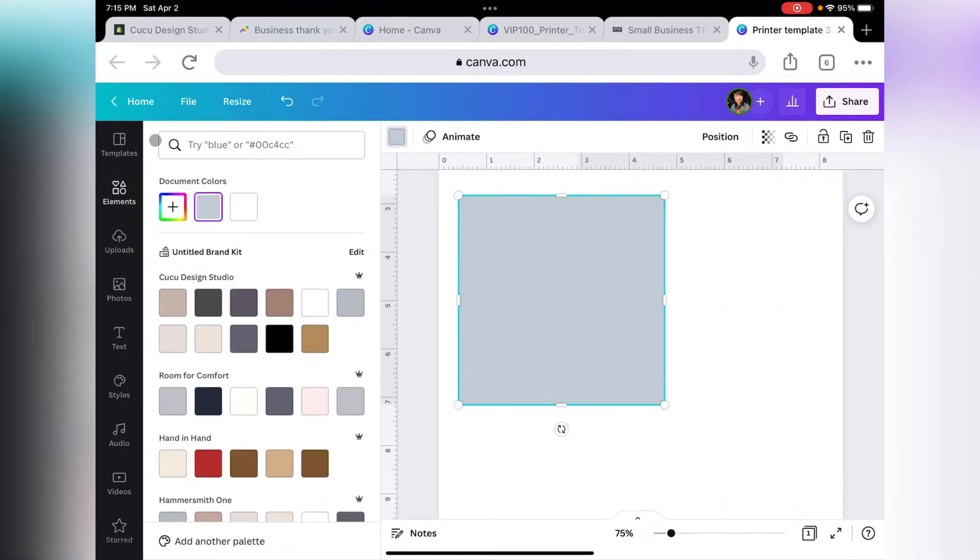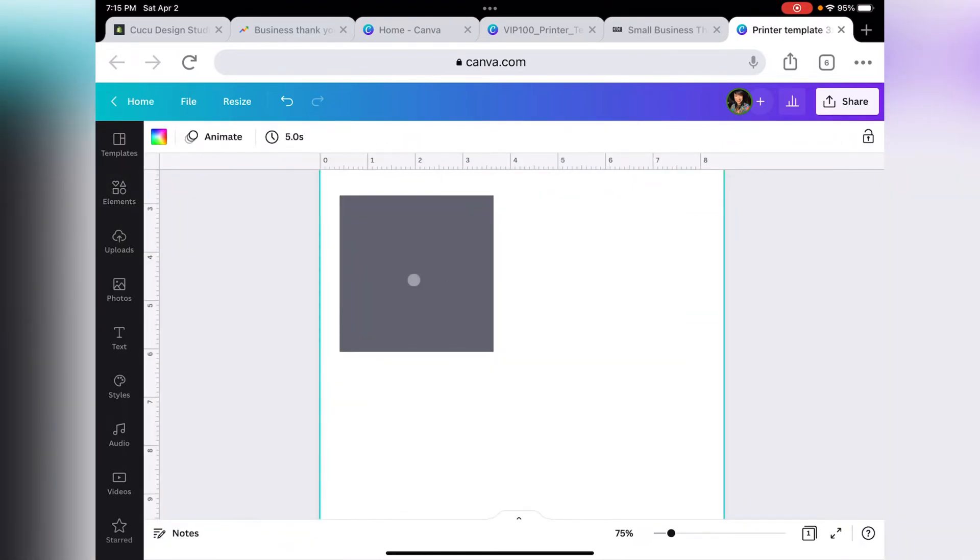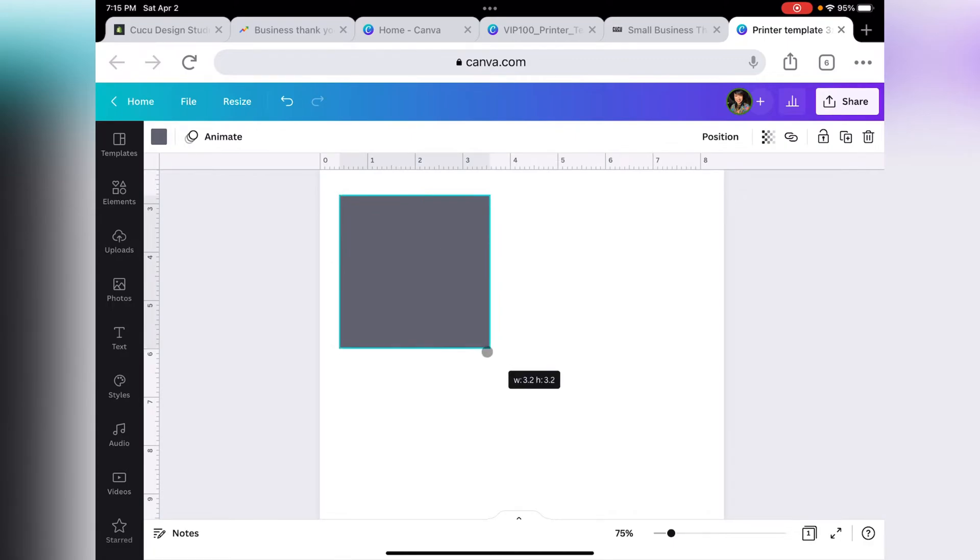Let's go ahead and click See All and select Square. Let's change the color. You want to make this square the size of your thank you cards. My thank you cards are going to be three by three, so I'm going to make it three by three — you can see the numbers on the bottom right-hand side.